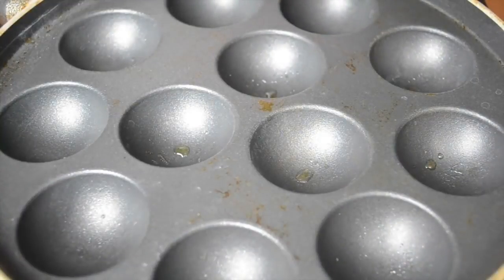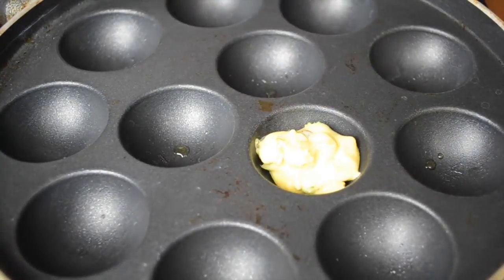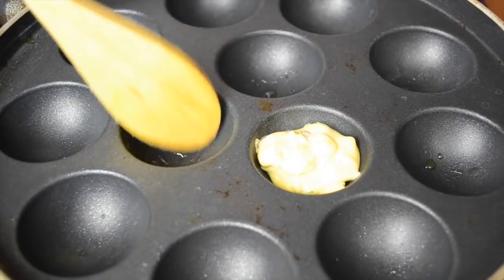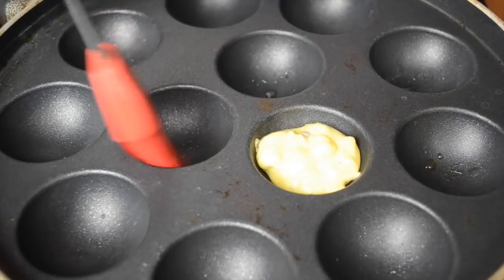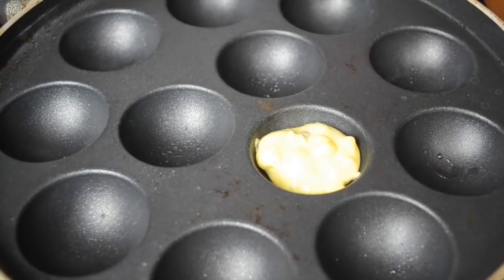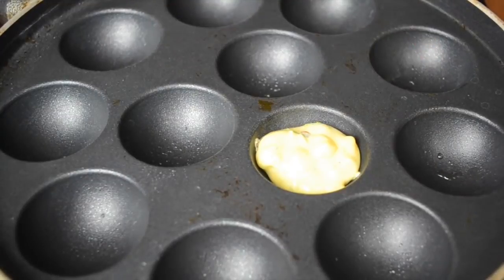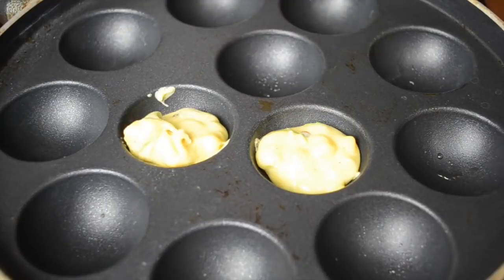This is called the appe pan or paniyaram pan. I have greased it with just one drop of oil, using a silicone brush to grease all the pits. These are also a very good alternative to pakoras because you don't have to deep fry them, and they are very delicious. Then with a spoon I've dropped the batter into each pit.